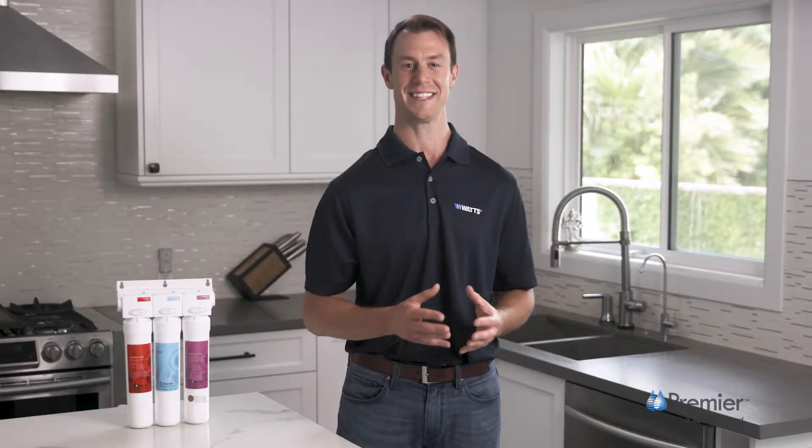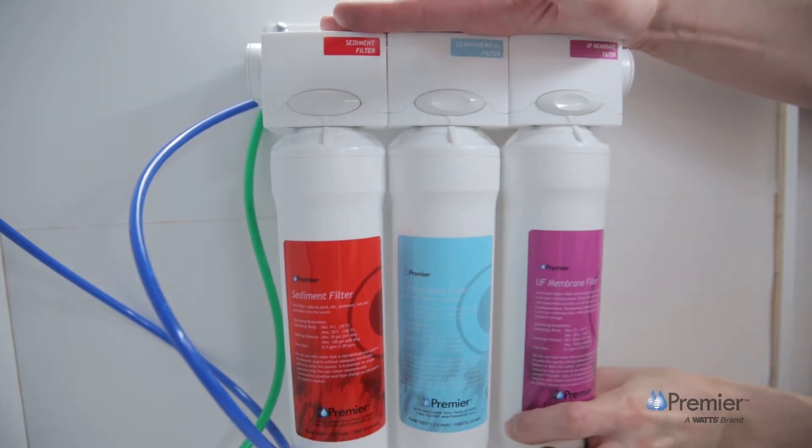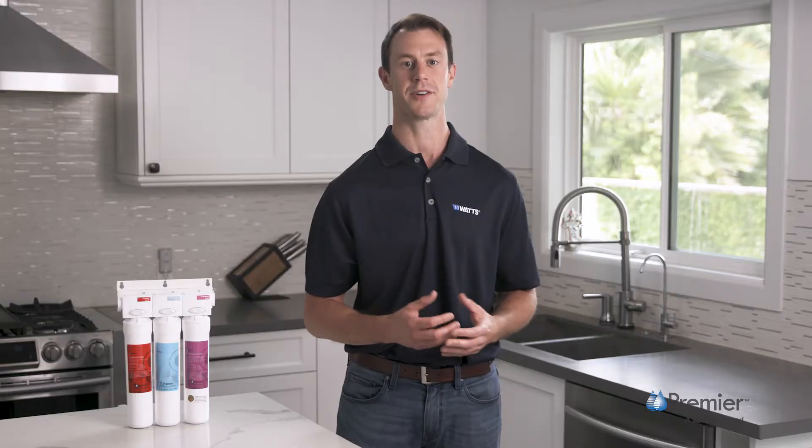Maintaining this system is easy. The unique push-button swivel valve and head assembly allows for fast filter changes without turning off the water supply. Just press the button and rotate.